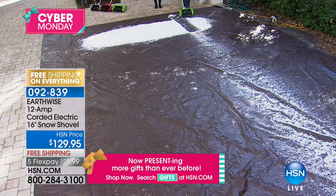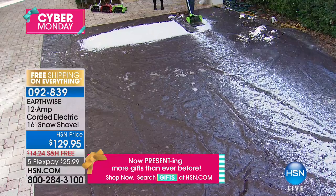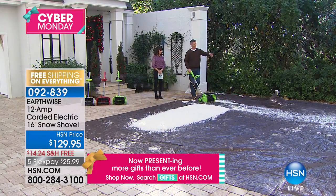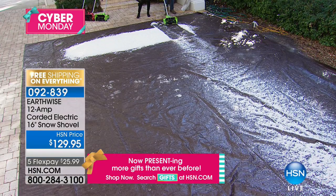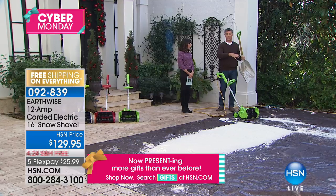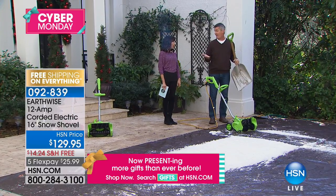I'm just going to walk nice and easy, and you'll see it start to throw that snow so far. It's incredible what this can do — an amazing side shot. Previously, what we're going to eliminate completely is doing it manually with a shovel. I could clear this whole area of faux snow probably in about a minute and a half.